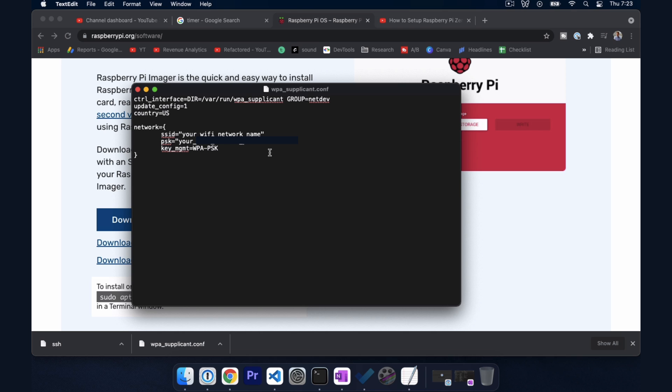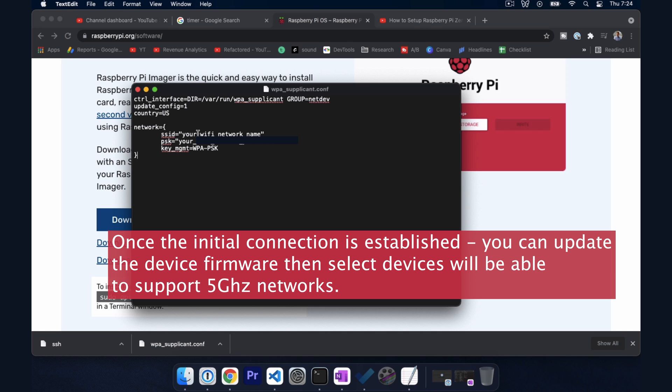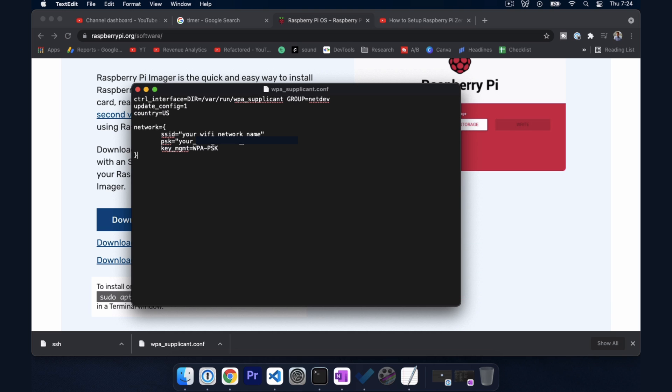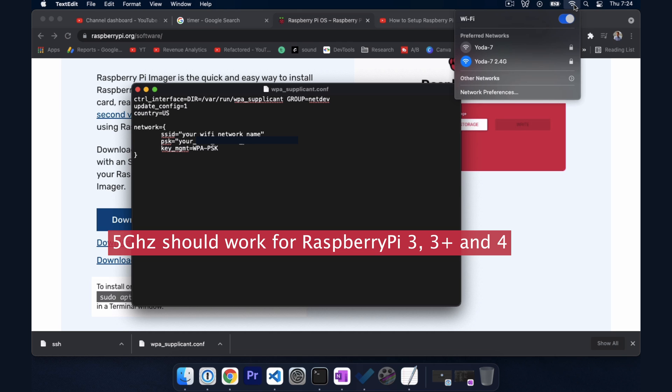One caveat: this will only work initially on a 2.4 gigahertz network. A lot of routers these days are dual band and transmit both 2.4 GHz and 5 GHz frequencies. It will not work if you try to connect to a 5 gigahertz frequency initially. You have to first connect to the 2.4 gigahertz network, then you can update the firmware over the internet, and once the firmware is updated it will support 5 gigahertz. So that's a key thing to keep in mind.